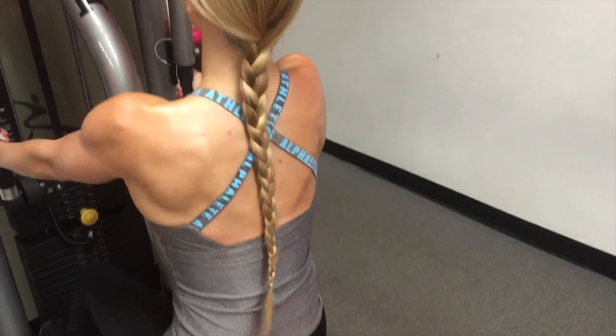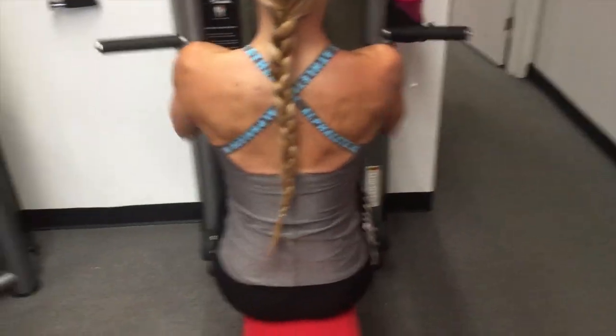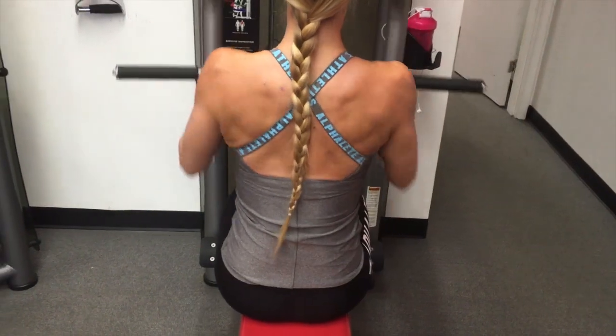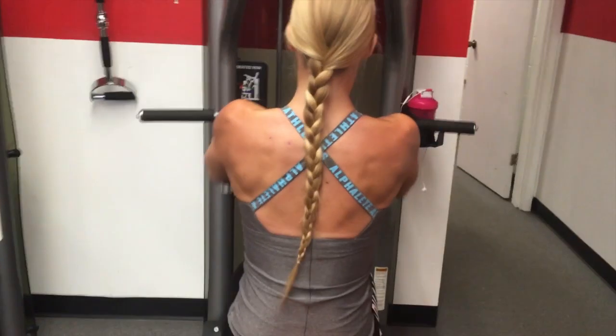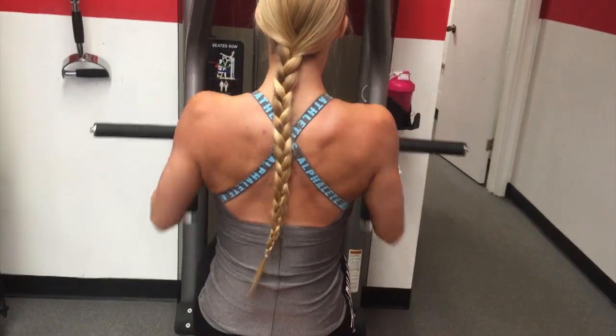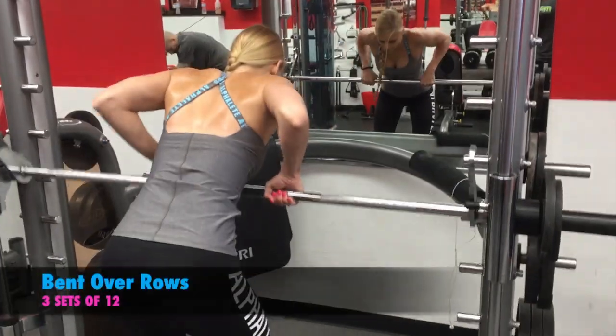Right here, I am doing back pulls. I really try to focus and hold the pull when I'm all the way back for about two seconds. Sometimes on the third set I'm just really tired, so maybe I hold it for a second or less — I just hold it for as long as I possibly can.